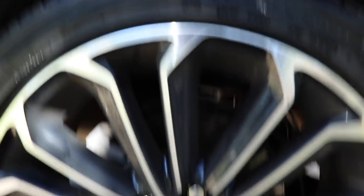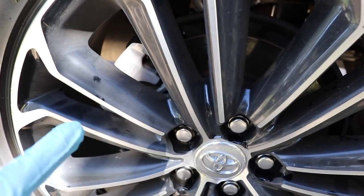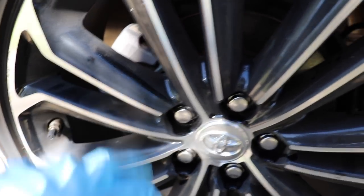This is the wheel that I'm dealing with right now, and this is my own vehicle. It's actually a very maintenance wheel — it doesn't get very dirty whatsoever. But you guys can see that brake dust and dirt still definitely pile up, especially on the outside here.